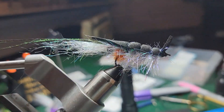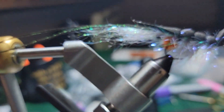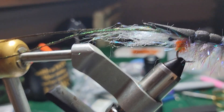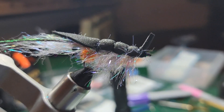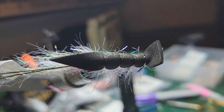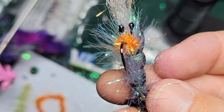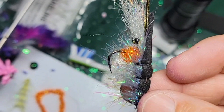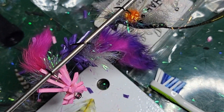Justin, how about that for a shrimp gurgler? Got your orange hot spot right there, got a little bit of silver flash in there, buggy looking legs. It's gonna be their view from the bottom — there they all are blowing in the wind.